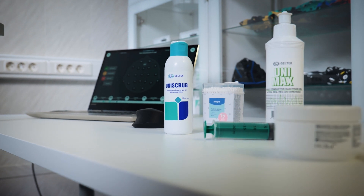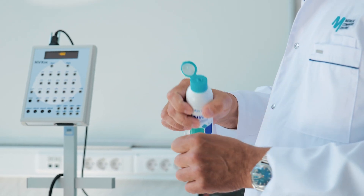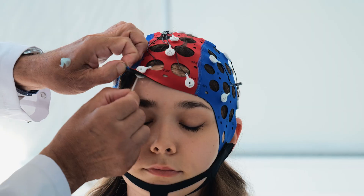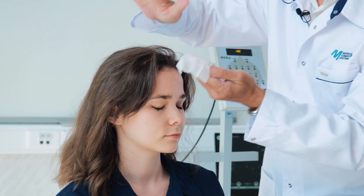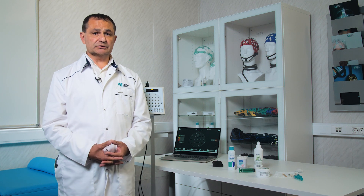All registration guides for EEG necessitate preparing the skin for electrode placement to ensure minimum impedance, maximum contact, and maximum conductivity levels for optimal signal quality. To eliminate grease from the skin, we utilize 70% alcohol or wipes that contain alcohol.